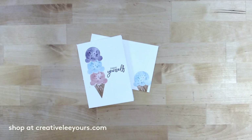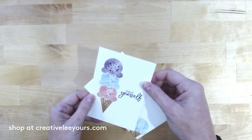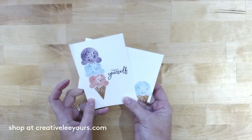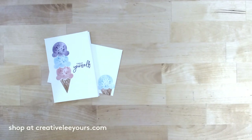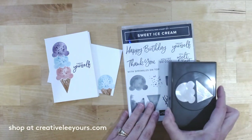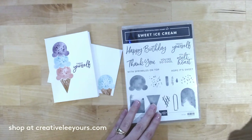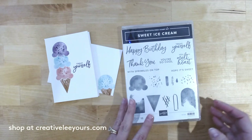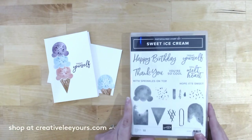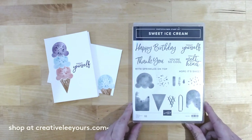All you need is some stamps, inks, and paper. We are going to make this adorable little note card and matching envelope featuring the new Sweet Ice Cream stamp set and the coordinating punch — love a punch bundle! This is all part of the Ice Cream Corner suite in our upcoming mini catalog starting January 5th.